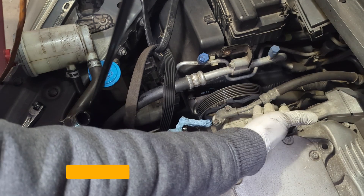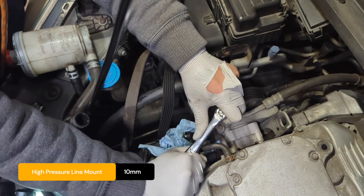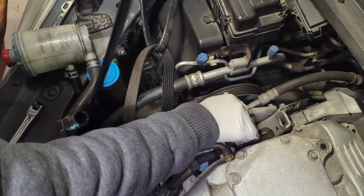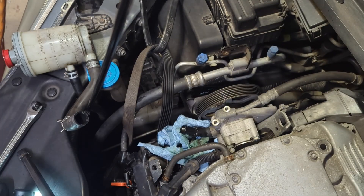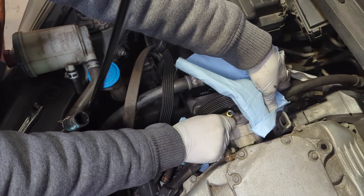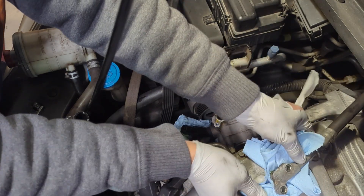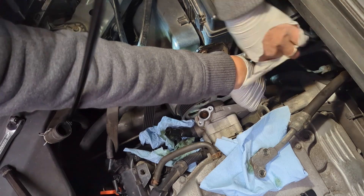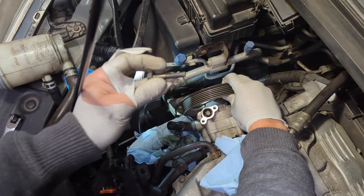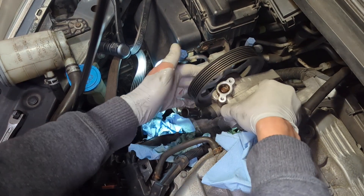I should have removed the high pressure line first — it's a 10mm fitting. When you remove the high pressure line, be careful not to damage the fitting. Put it aside, and now we should be able to remove the entire pump.